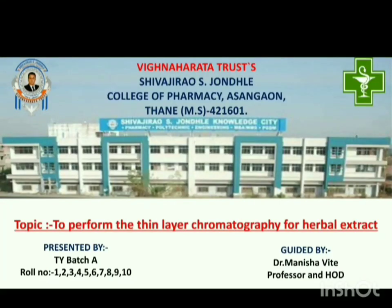Hello, we are the students of Shivajira S. Zondaya College of Pharmacy, Asangav, performing the practical of subject pharmacognosy on topic TLC of herbal extract, under the guidance of Dr. Vite Ma'am, Professor and H.O.D. of our college.